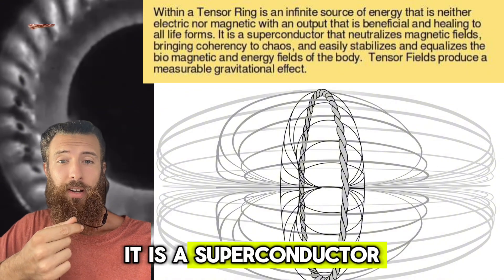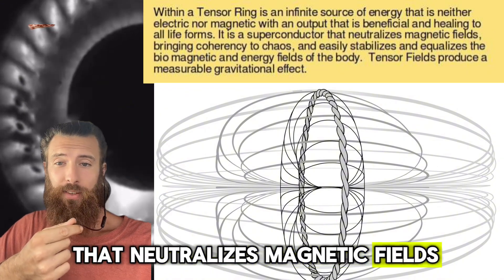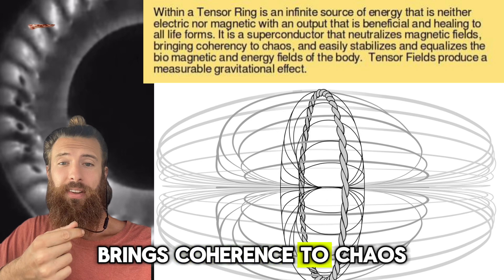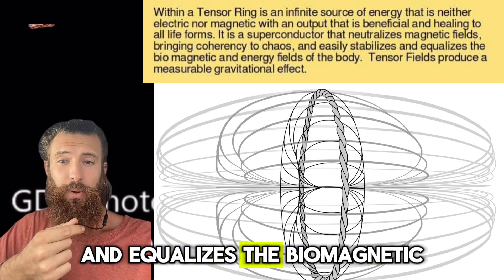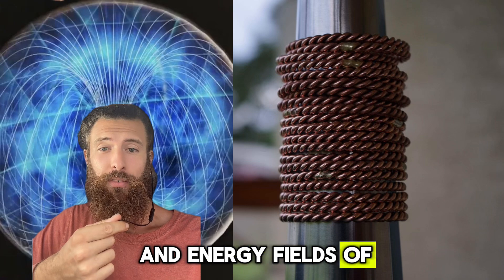It is a superconductor that neutralizes magnetic fields, brings coherence to chaos, and easily stabilizes and equalizes the biomagnetic and energy fields of the body.